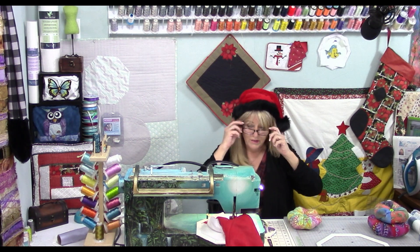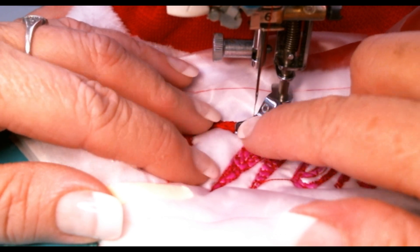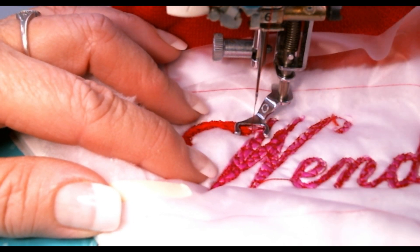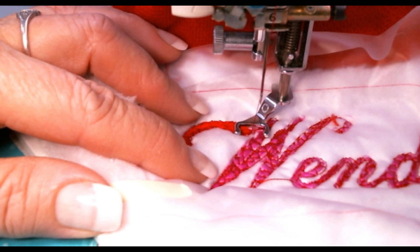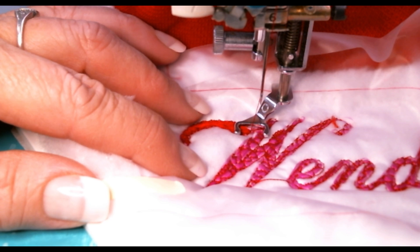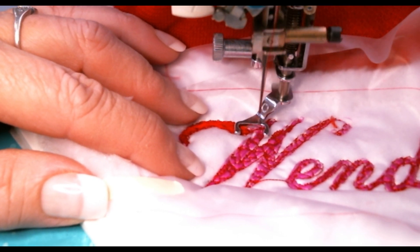I'll decide the width and help you understand what you need to do. Right here it feels like about a 3 millimeter wide width, so I'm switching to a zigzag stitch. Note: when you change to zigzag on your machine, your feed dogs might come up — if they do, lower them again. Mine stayed down.